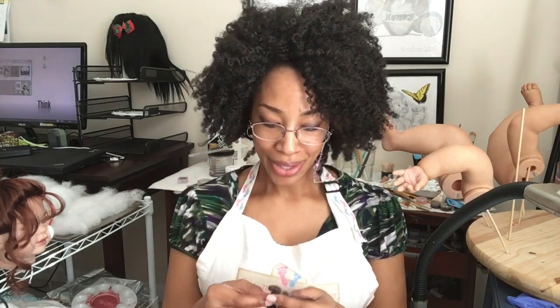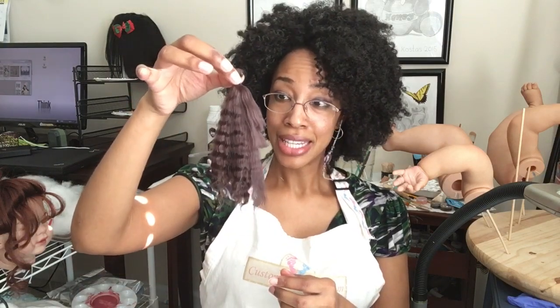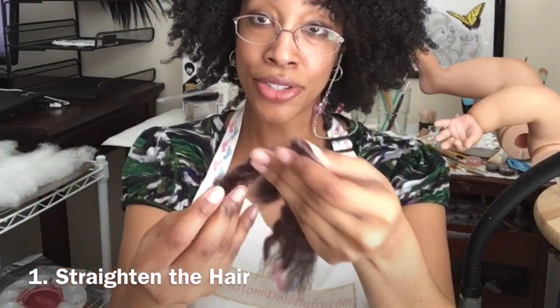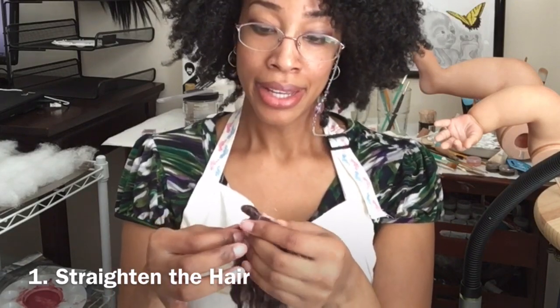I have three tips on how to root-a-loop as easily as possible. The first is to root straight hair. Mohair typically has a texture to it, and to root-a-loop faster and better it helps if we go ahead and straighten that out.